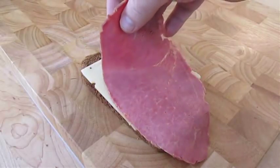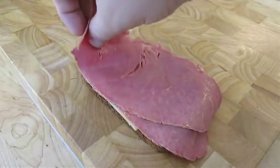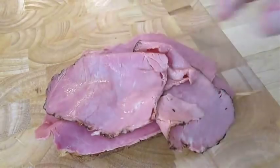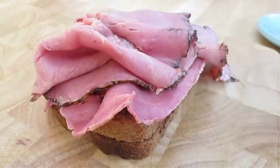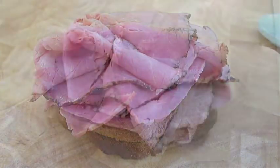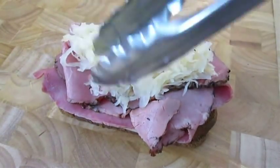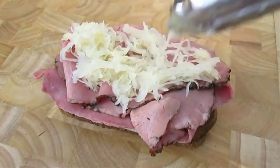Add not just one, but two slices of each. I usually lay down the first slices all flat and smooth and then ruffle up the third and fourth slice — that way I can still get my mouth around the sandwich. Now lay in the sauerkraut. You can pan fry this beforehand if you prefer; a little butter and sliced onion is always good.